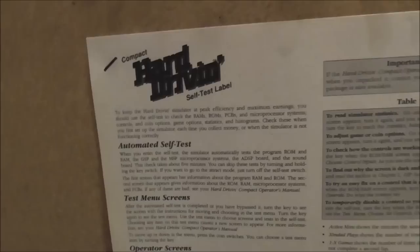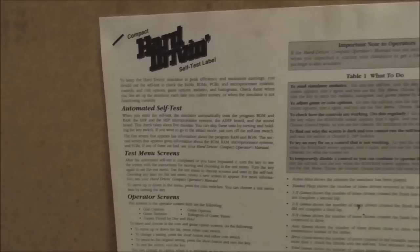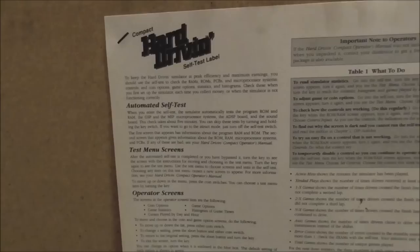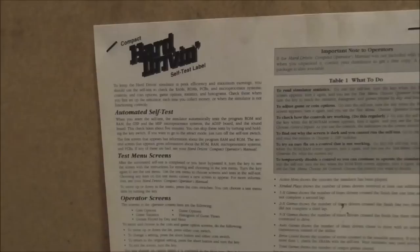Check these when you first set up the simulator, each time you collect money, or when it's not functioning correctly — and when Joe's Video Games is trying to repair it. The automated self-test checks the program ROM and RAM, the GSP and MSP microprocessor systems, the ADSP board, and the sound board. The check takes about five minutes. You can skip tests by turning and holding the key switch, or just turn off the self-test switch to go to attract mode.